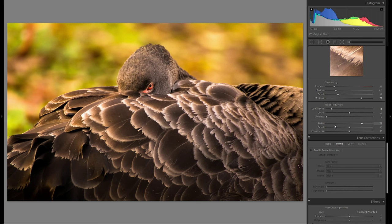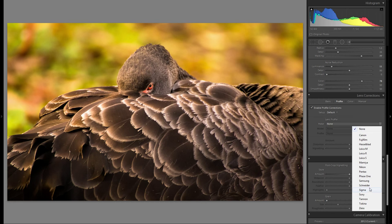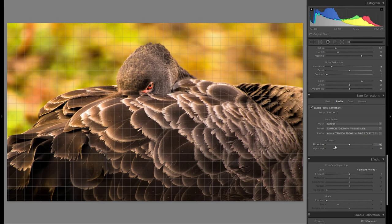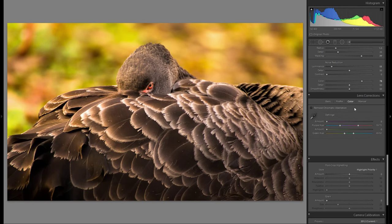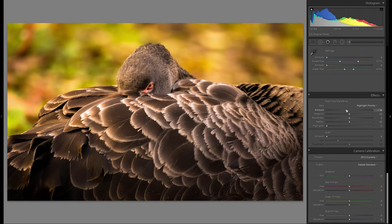In lens corrections, I'll enable profile corrections and choose my lens — the Tamron 70-300 — which corrects distortion and vignetting. I like to bring the vignetting down a little rather than going to 100, since it can look a bit too bright in the corners otherwise. Then under the Color tab, I click 'Remove Chromatic Aberration' to get rid of purple and green fringing on high-contrast edges.